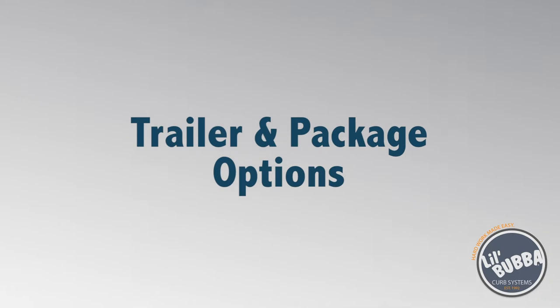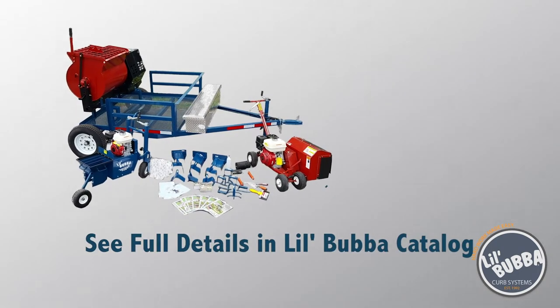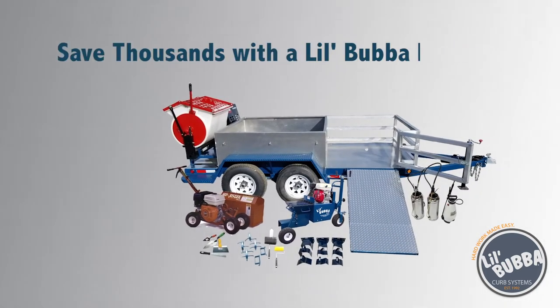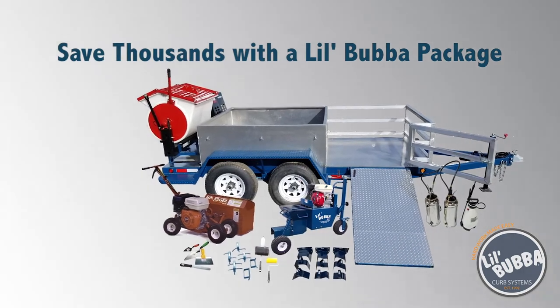The trailer and package options are endless. You can choose from a 12-foot starter equipment caddy with toolbox, or a larger aluminum 18-foot trailer which provides a large sand bin. Both have the ride-along curb mixer.